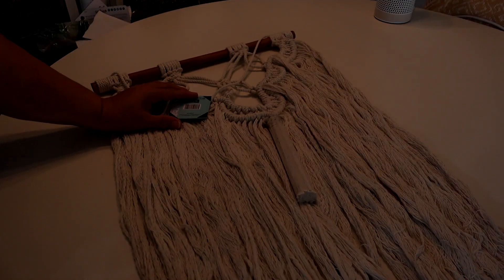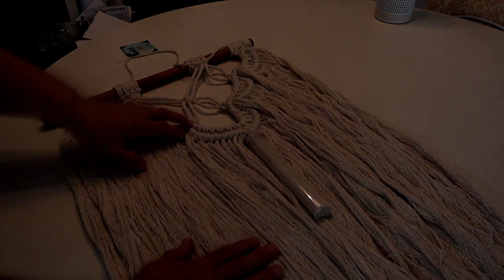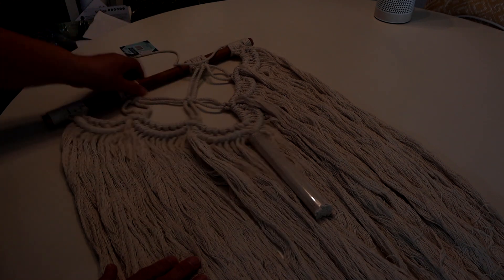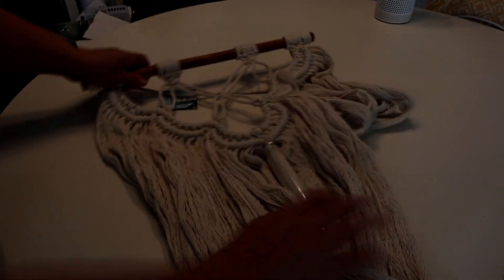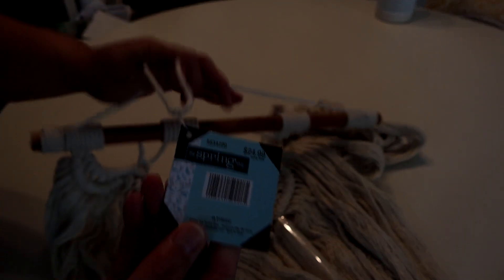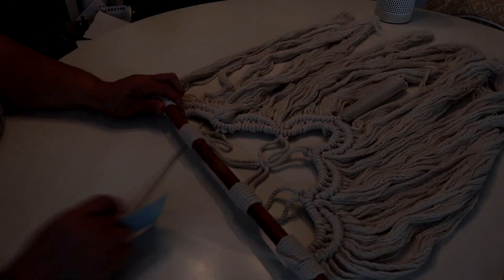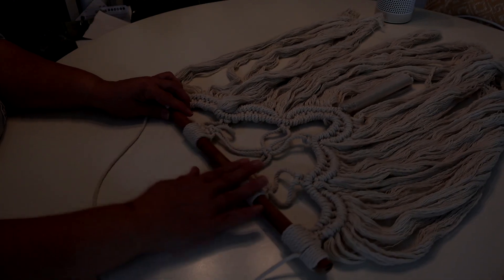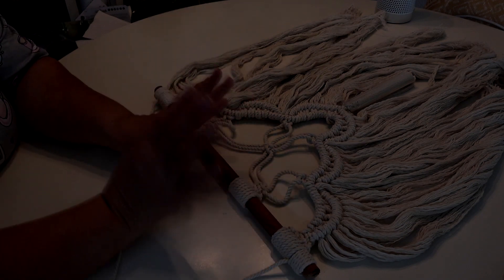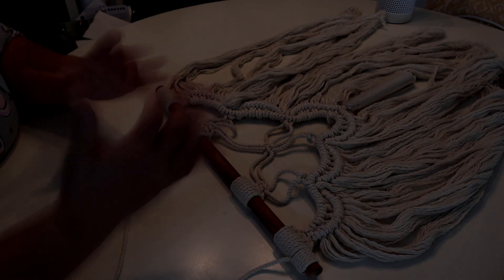I'm going to start with this macrame wall hanging — this is already made, so instead of creating something from scratch, I found something that was already done and I really love the design. I got it from Hobby Lobby from their spring shop collection. I want to decorate this part of it, and rather than gluing things directly on it, I decided to form something separate so I can take it off later if I want to change the colors.